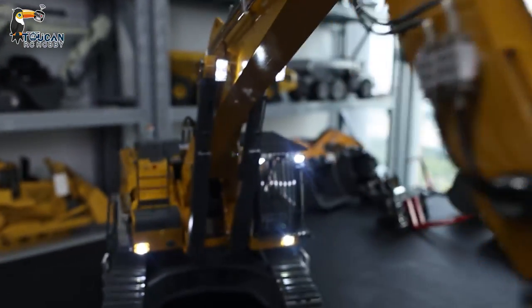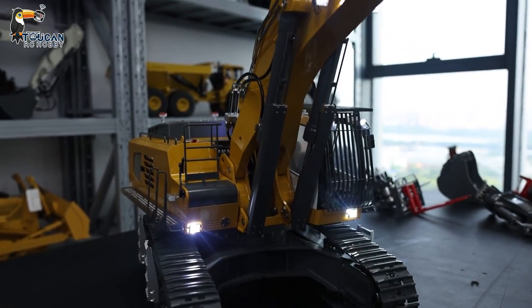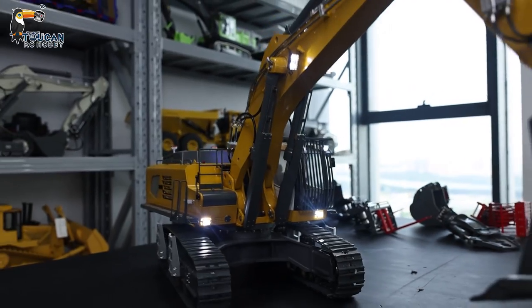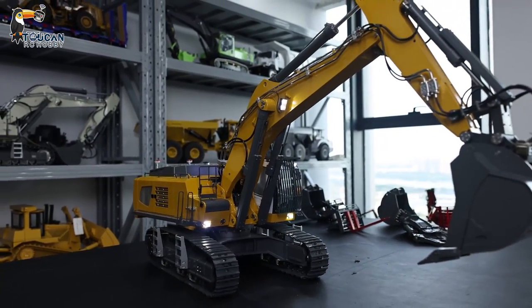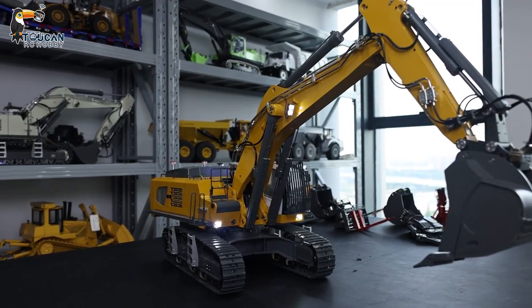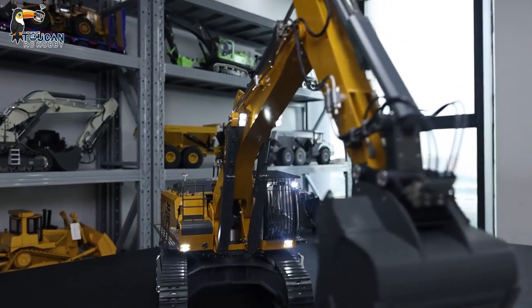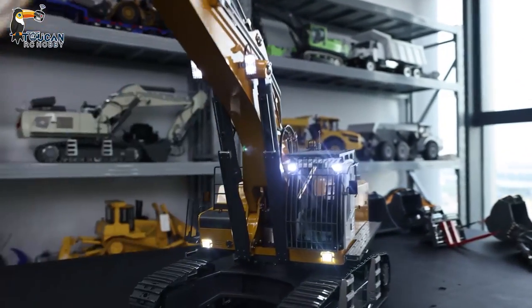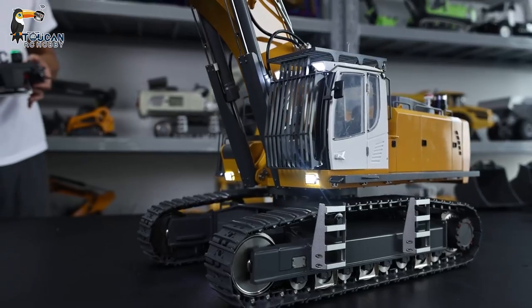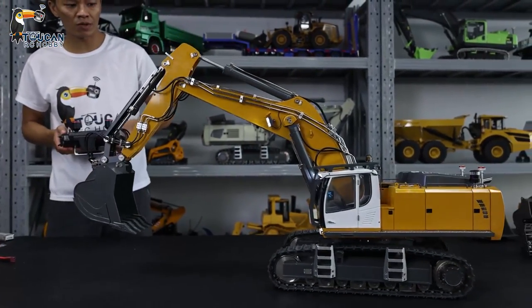We will now see the running of the track. As you know, each track — when I move it properly, now it's only moving the left side. We can move to the left side. You can hear the sound from the engine sound system, and the track sound also comes from the sound system. We can use the same button to adjust the speed.